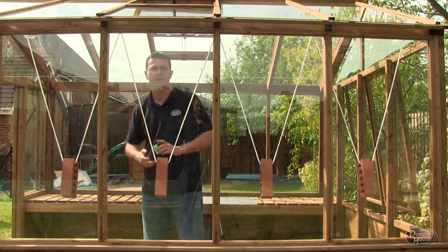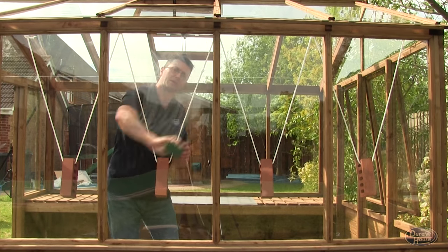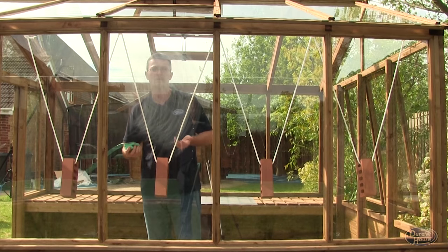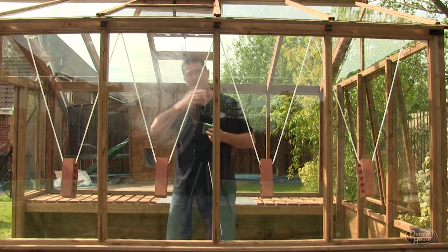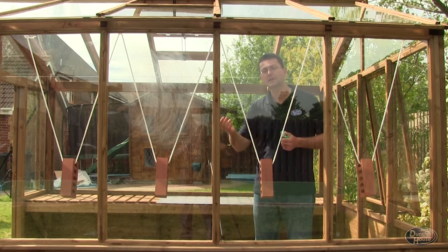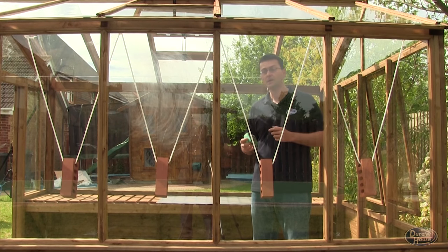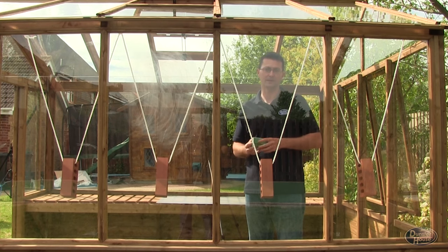Moving on to the acrylic — if I try and scratch that surface you can see that very quickly it's starting to get little scratch marks on it. So within the space of just a few seconds it's becoming quite opaque. The purpose of this is so that you can see the difference that just airborne particles are going to cause to the material over time, and in the space of just a few weeks or months you'll find that with the plastic surfaces they're going to scratch and cloud up very quickly indeed.